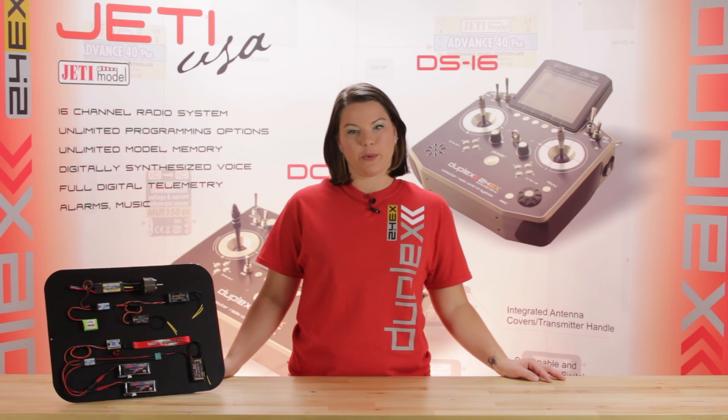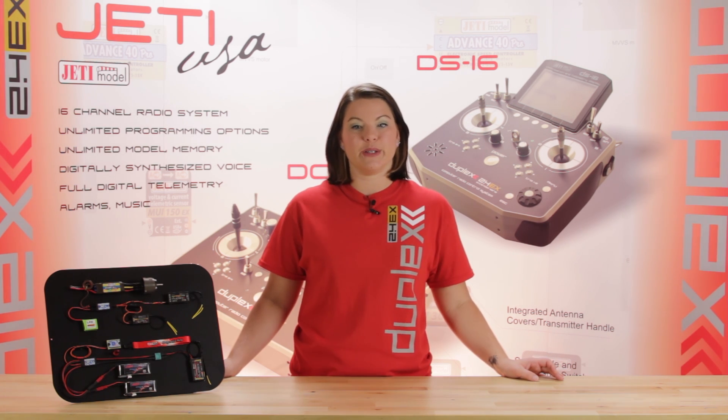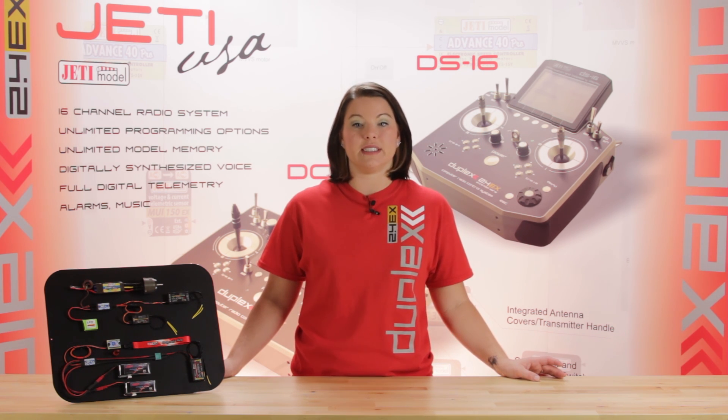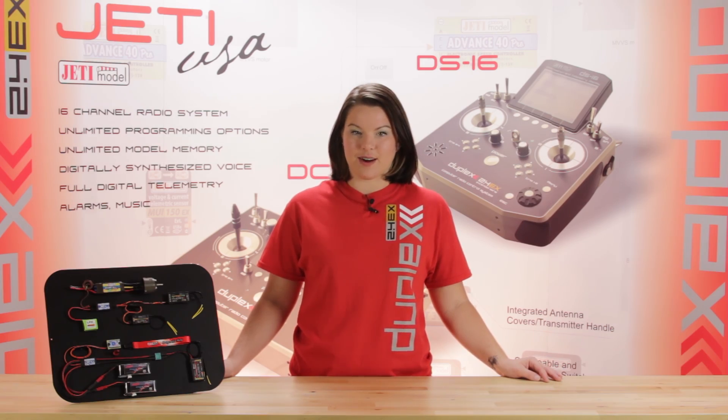This is the Esprit Model Network TV, and you're watching a closer look at power redundancy. In this video, we'll take a look at the DSM-10 and the DSM-ESC, two options that create power redundancy. Both of these items are available on JettyUSA.com.